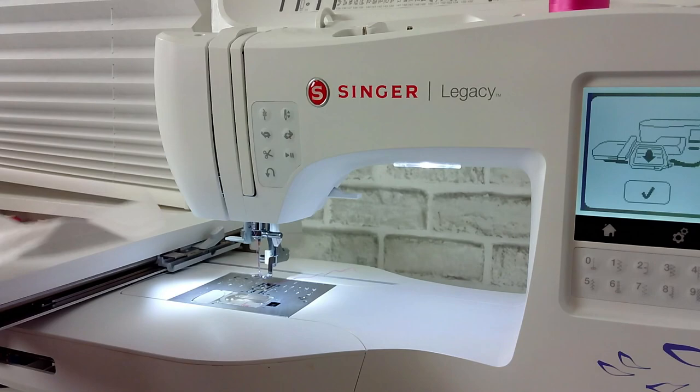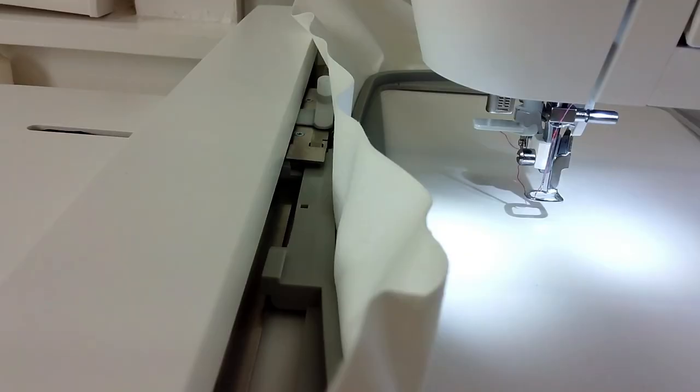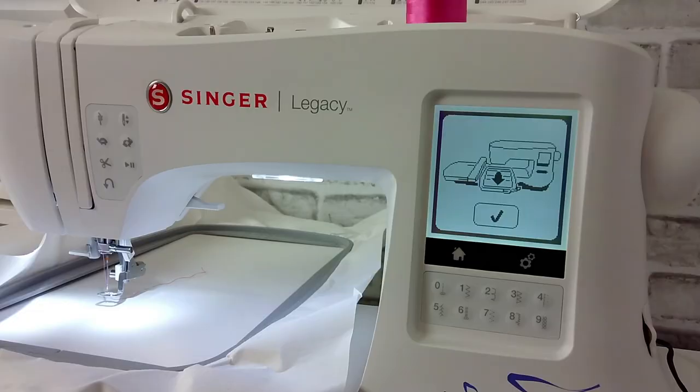On the left hand side there is a bar that slides into the embroidery arm. Slide this in until it clicks into place — now it is secure to my embroidery arm. Click the check mark and the machine is going to calibrate and determine what hoop you just attached.